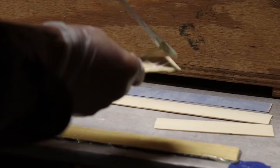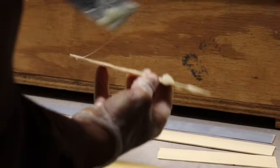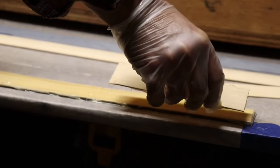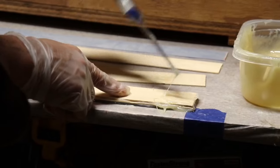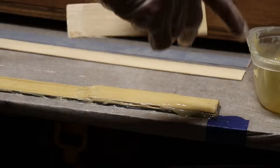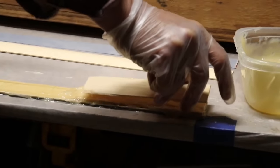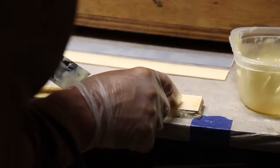You'll see me apply an extra glob of epoxy at those spots because it's needed — I want to make sure there's excess there. More is better; better safe than sorry. This epoxy is not expensive — roughly around $20 for these small cans, and I can get two bows out of that.